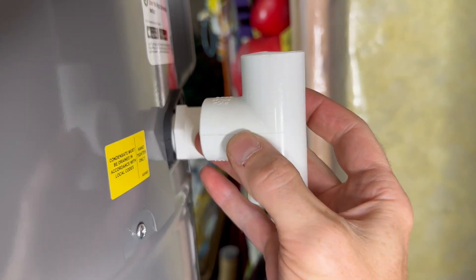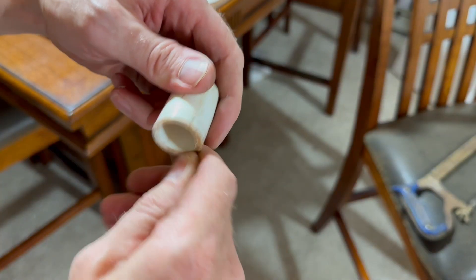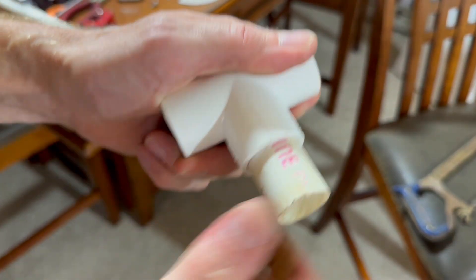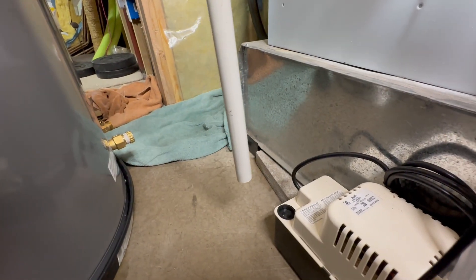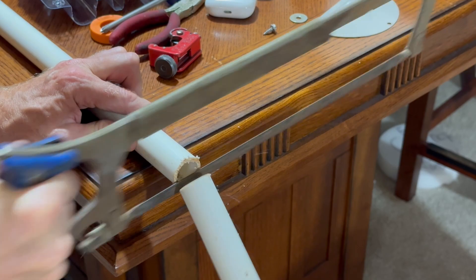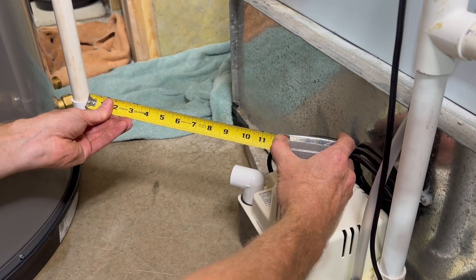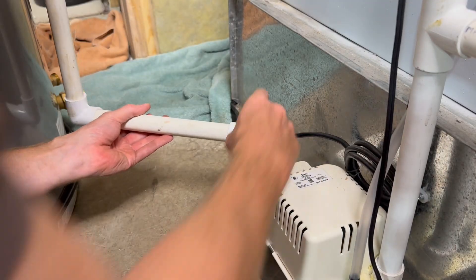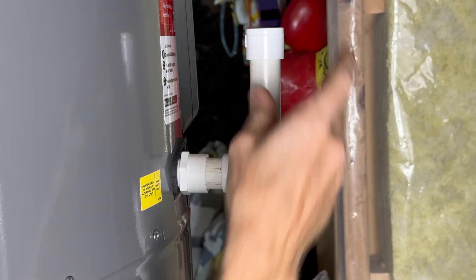Now for the PVC condensate drain: I install a T-fitting with a cap on top and a short pipe from the unit's outlet. I clean out all burrs from the pipe. To figure out the height, the pipe comes down to about the right level accounting for the two elbows, so I cut it there. I add the elbows and one last piece going down into the condensate pump hole, plus a small piece at the top of the T and a cap — this will let me clean it out if needed.